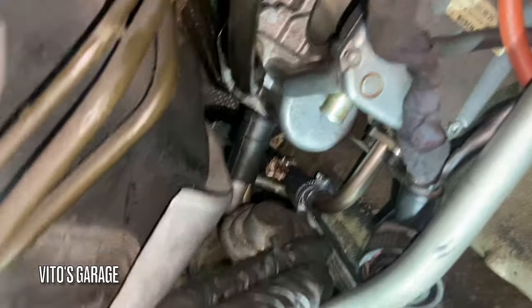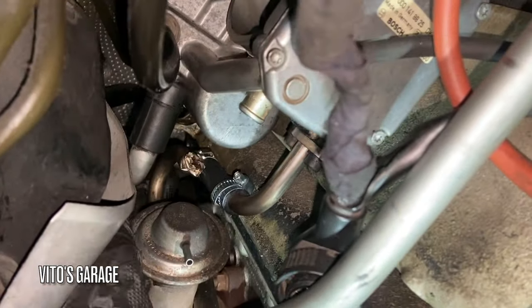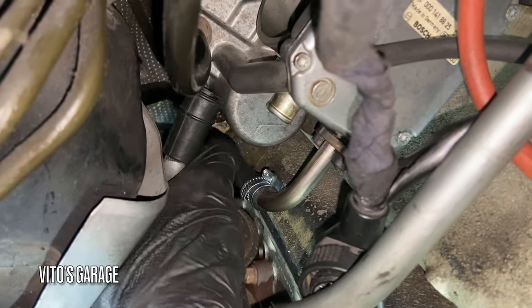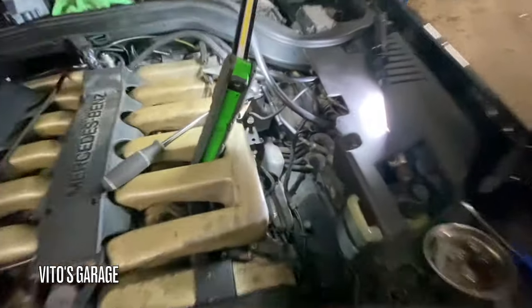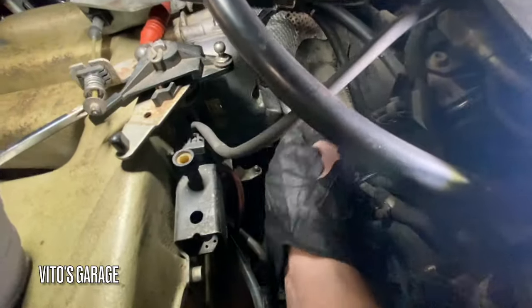We'll make sure there are no vacuum leaks — both bolts are back in. Just moving this out of the way and removing the throttle body on this side to make it easier.